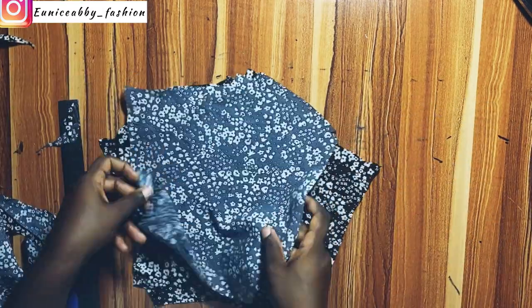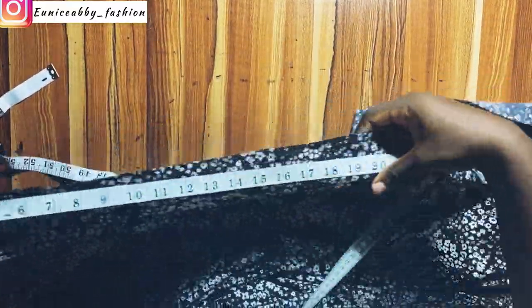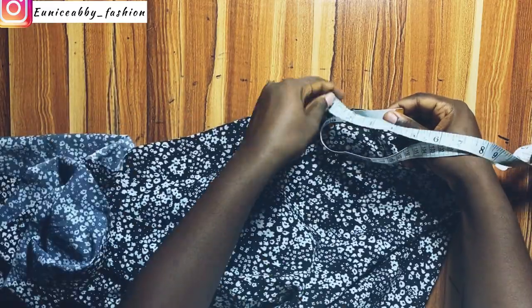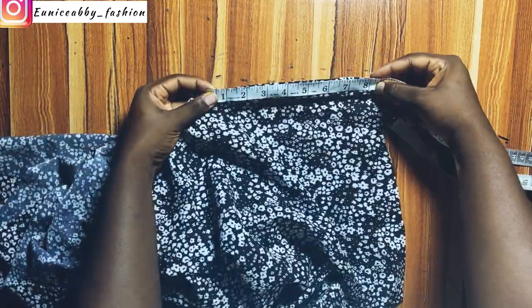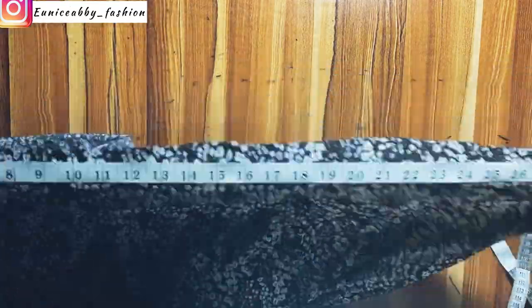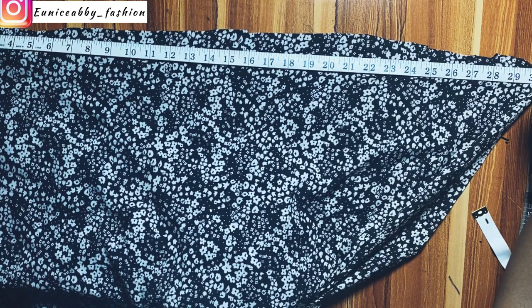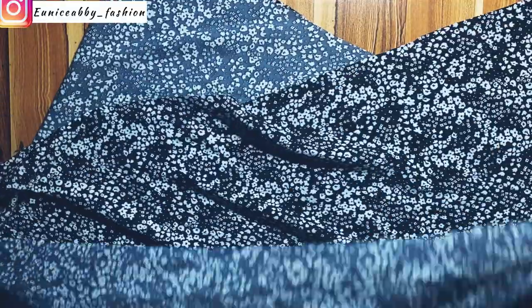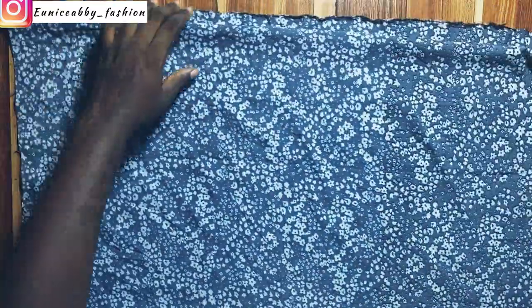Before we head over to our sewing machine, let's go ahead to cut out the sleeves. The width of the fabric I would be using to cut out my sleeve is — let's measure it together — the width is about 68.5 inches. The length of what I have here is about 29 to 30 inches. Go ahead and fold this fabric because we'll be using it to cut out the two sleeves. I folded it into two first, and then folded it again to make it into four — so I folded the width into four.